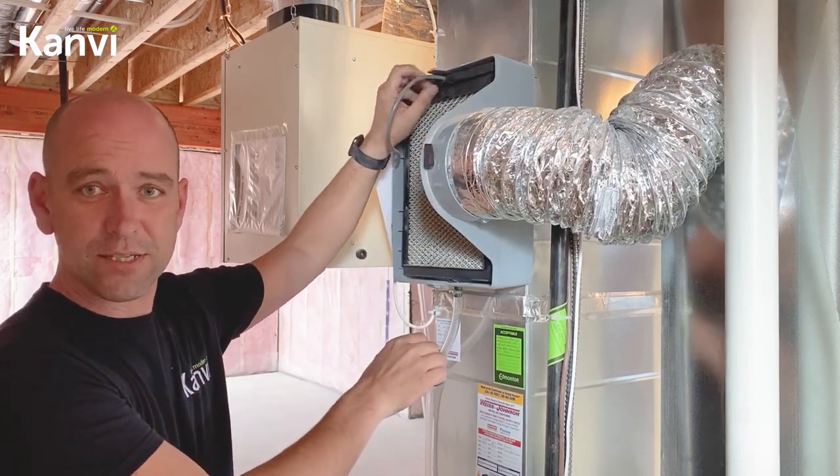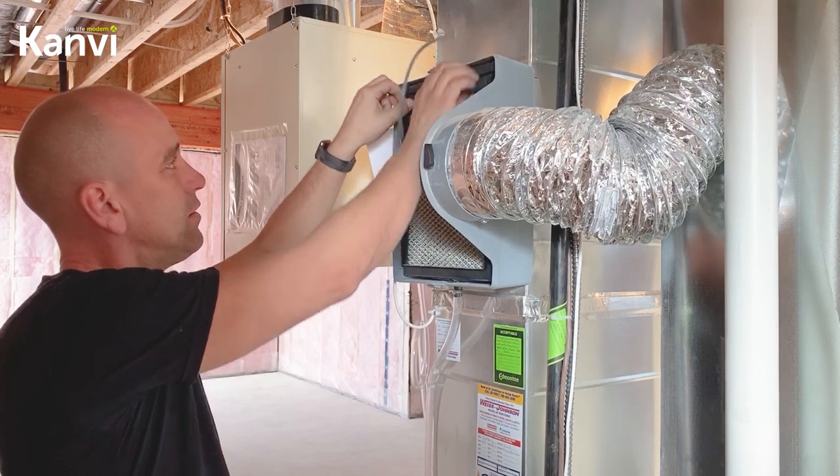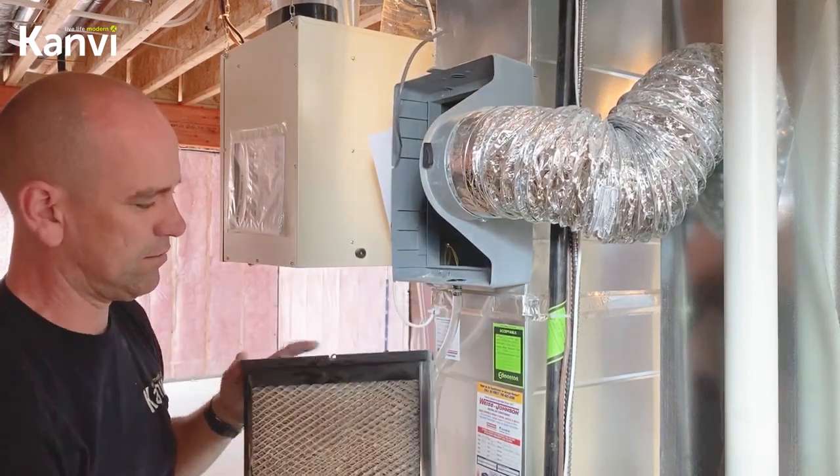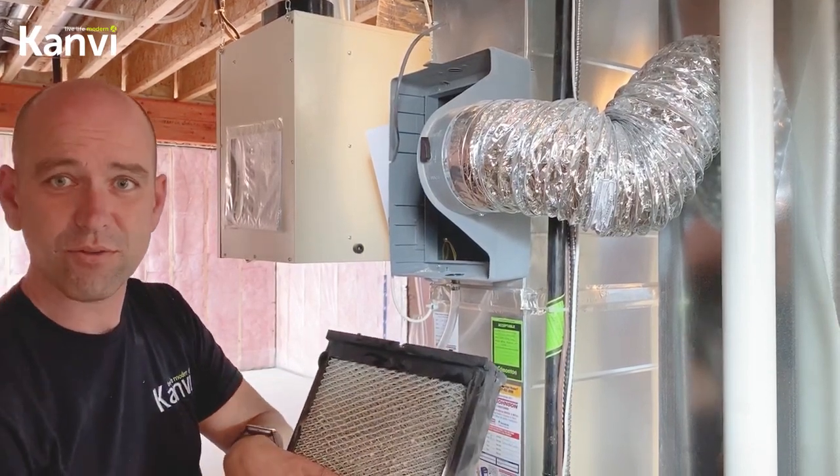Over time you get a calcium buildup on here, so you just have to remove your filter — it pops out quite easily. If the filter is filled with white calcium, it's time to replace it.